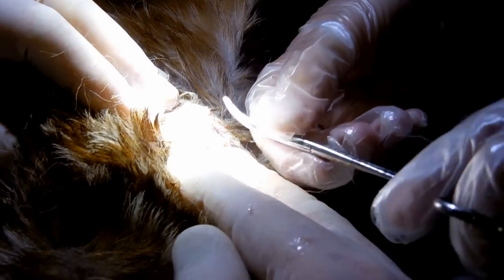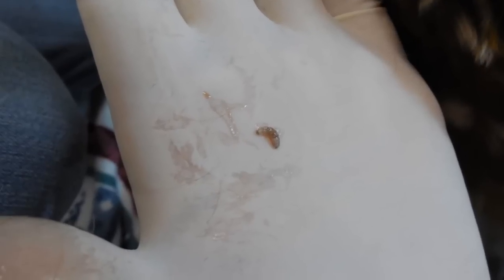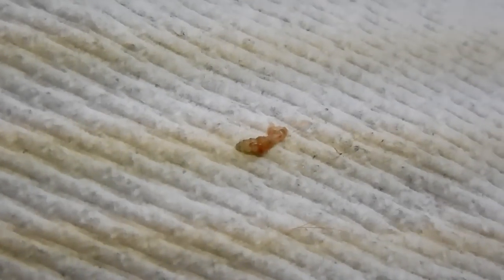After removing the botflies, the baby deer was washed with warm soapy water. Then we applied hydrogen peroxide. After that, triple antibiotic was applied.